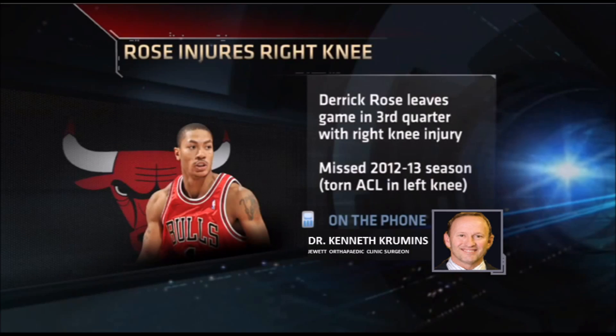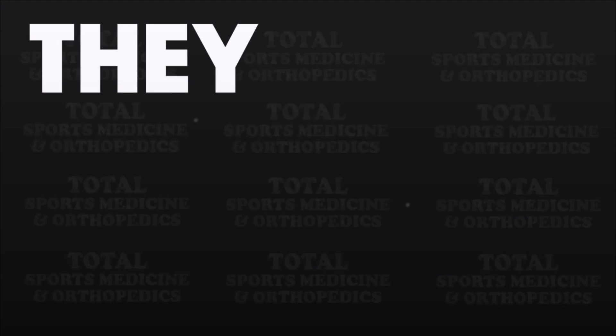On the phone, we have Dr. Ken Crummins to tell us more about this injury. Dr. Crummins, what is the meniscus and what is its purpose?